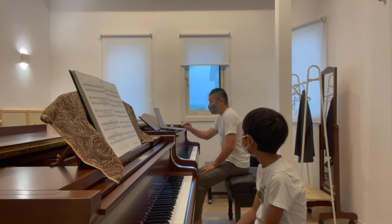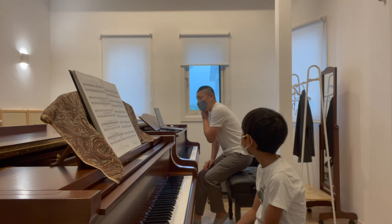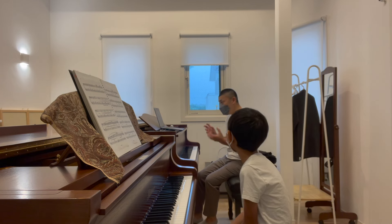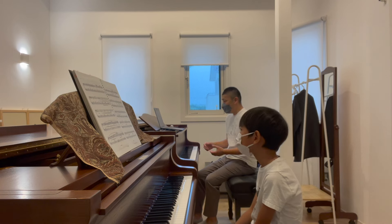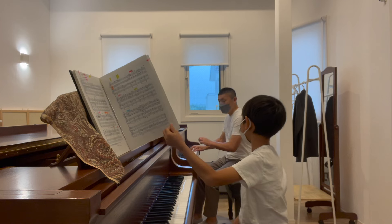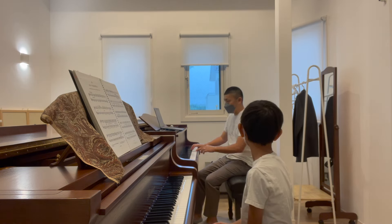First of all, this is an étude to understand the practice song. It's a practice song, but it's definitely for music. If you want to do it, you can do it with your hand. Here we go. Let's do it. 1, 2, 3, はい.